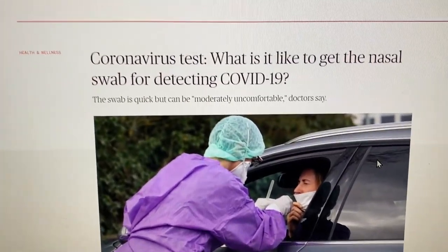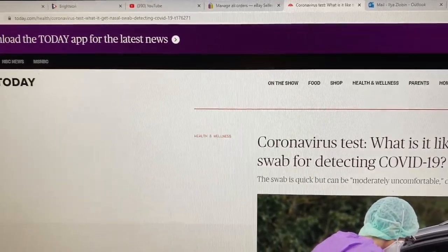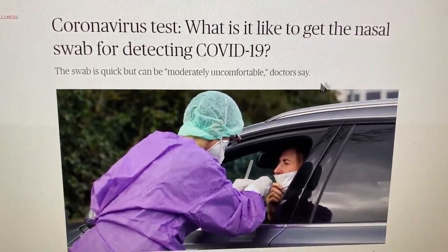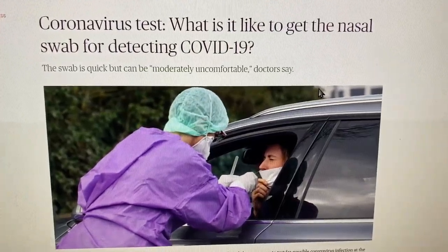I'm making this quick video having found this website, coronatesttoday.com. I'm scrolling through this article and it's talking about how I can't go to summer camp.